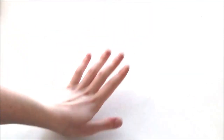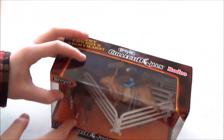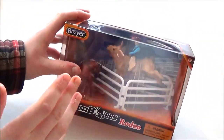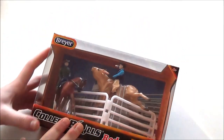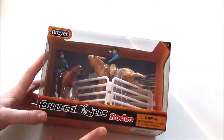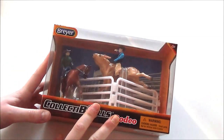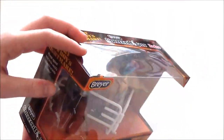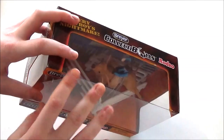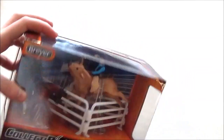Hey magicians, I'm super excited because today I'm going to be reviewing the Collectibles Rodeo Set. This is something I've been wanting to review for a really long time. The last time I did a review on Collectibles, it was a review of a three-piece bowl set and I got a ton of feedback from people saying they really liked it. So I'm here to review the other Collectibles product that Breyer has out right now — they only have those three bowls and then this rodeo set.